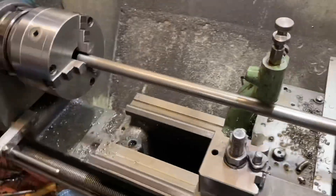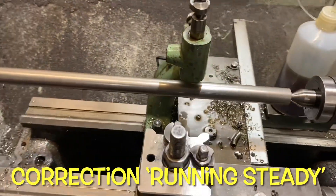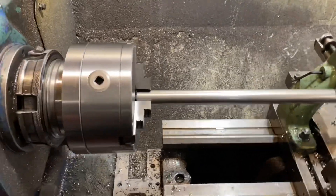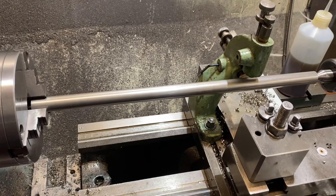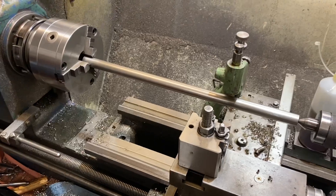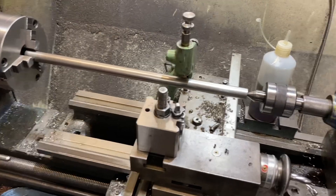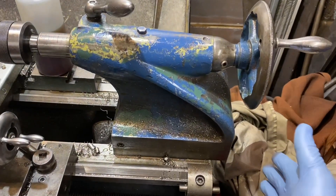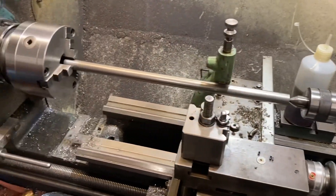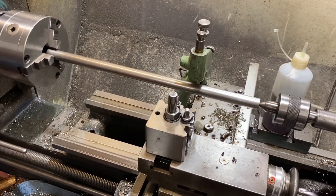This is an interesting one because I get to use the steady rest, which is something that doesn't very often get used and doesn't always get shown nowadays — it's a little bit old school, but I've got an opportunity to show it being used and give you some tips on how I use them. As you can see with this setup, the tailstock is actually a little bit off the end of the bed, so we're using the full length of the machine. This is a Colchester Student 6x24, so 24 inches between centres.